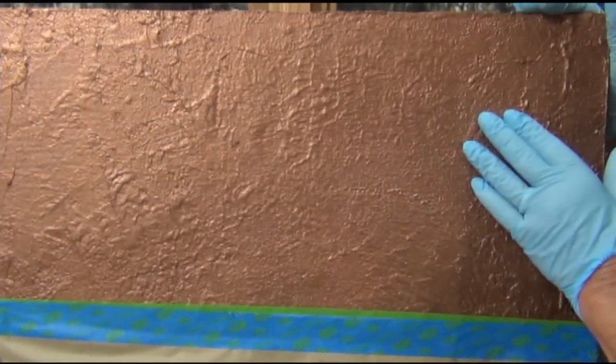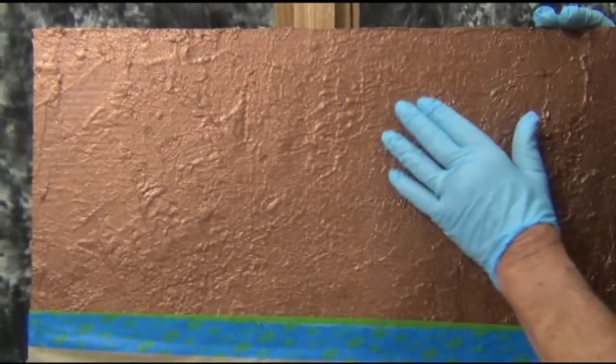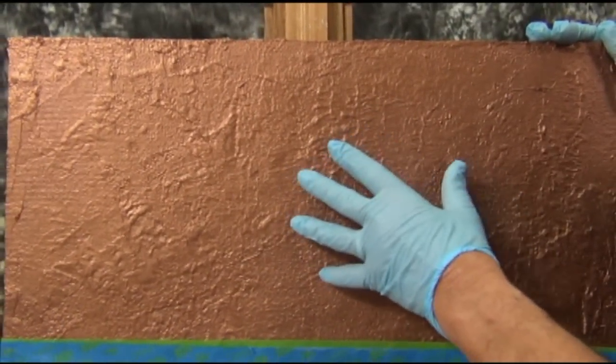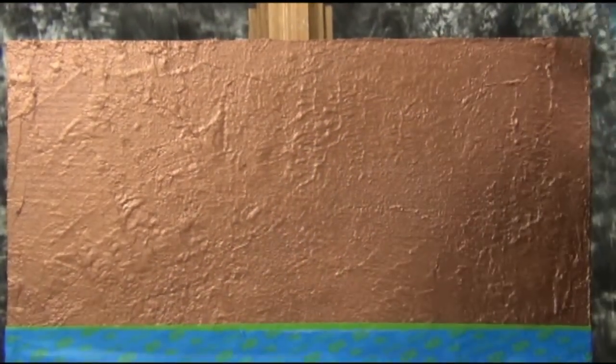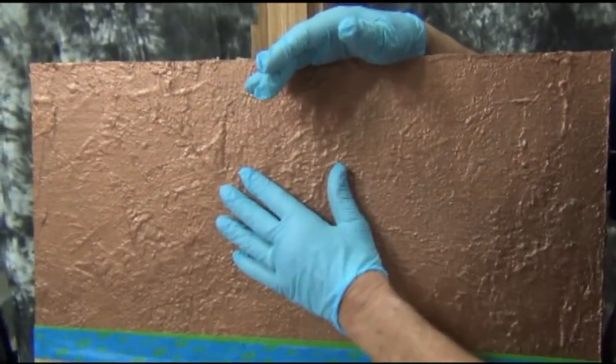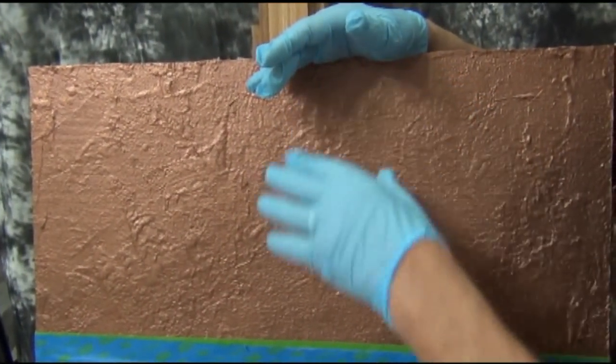This surface has been textured with a texture paint and then I put one coat of the copper coating. Now we're ready for our second coat. What we're going to do is put on the coating and then I'm going to put a patina on very quickly afterwards.